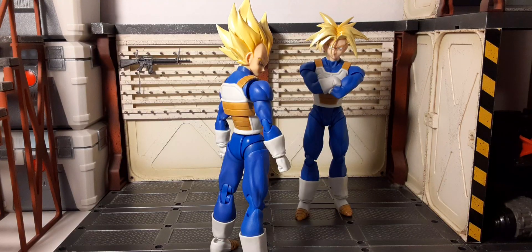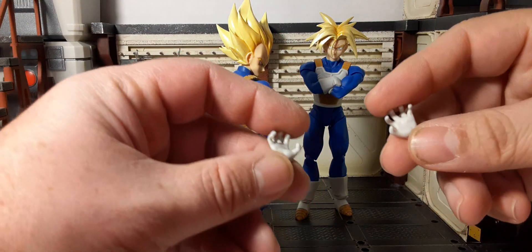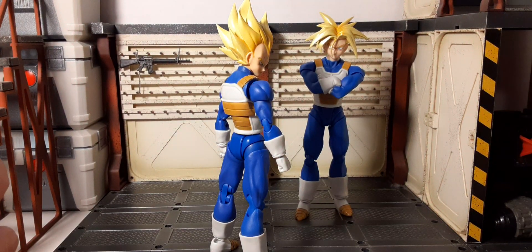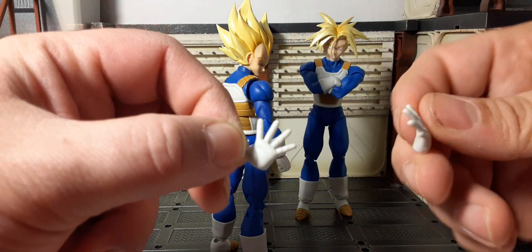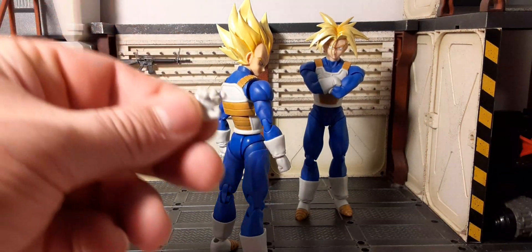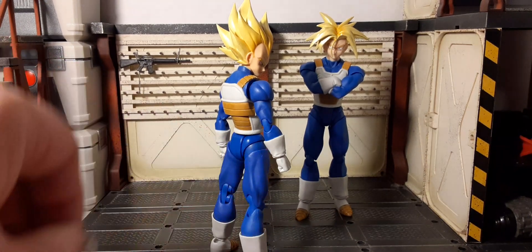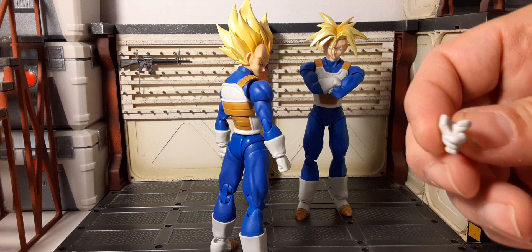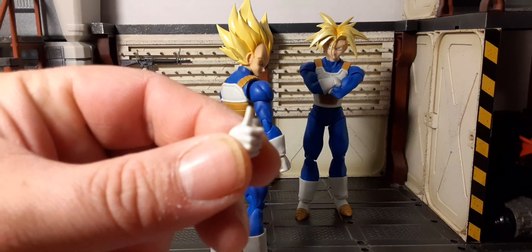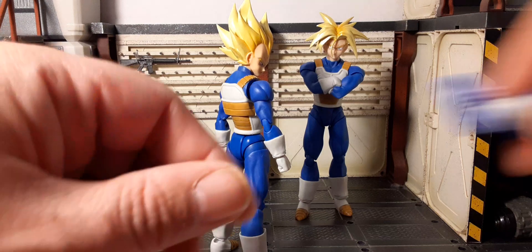Vegeta comes with a few more accessories than Trunks. He has more hand options: the same claw-style hands, open hands — fingers positioned back more on these ones, a gun-style hand, and a thumbs-up type hand. Those same folded arms are also included and work the same way.